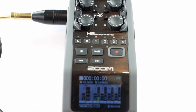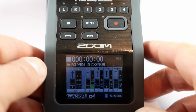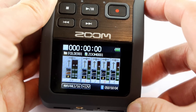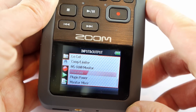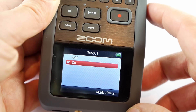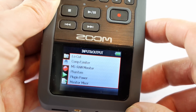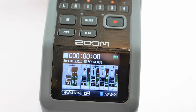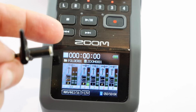Now let me quickly show you how to turn on the phantom power. So we need to go into the menu settings — and hopefully you guys can see this. When you're in your menu settings you need to go to phantom, and then you need to go to each track and set it to on. Once you've done that then you'll end up getting a signal. You can see we're getting a signal there without any problems.